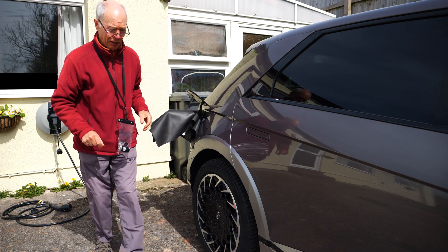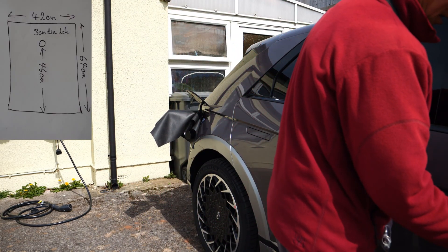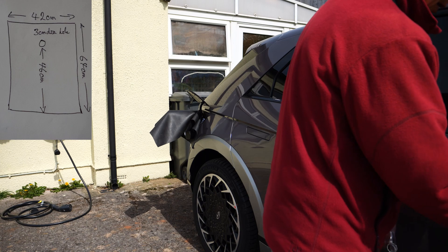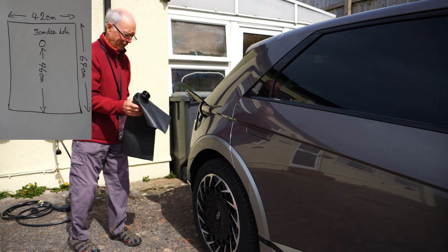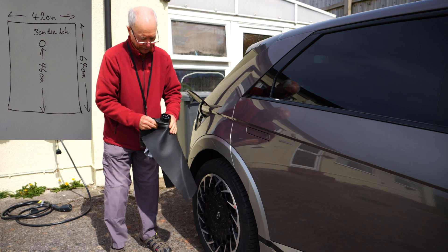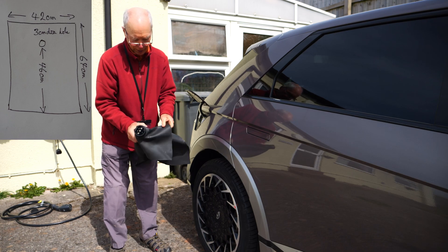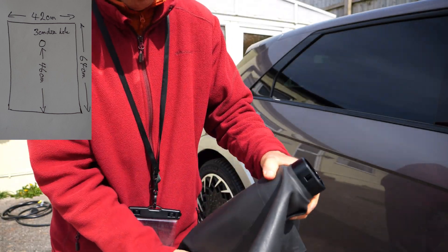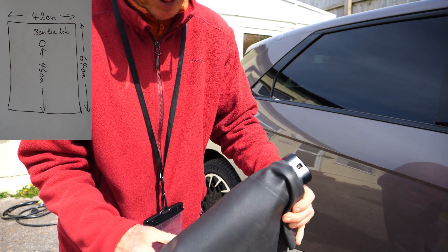That's locked again. In order to remove it, lock the car, unlock the car, open the door, and that should now be loose and unlocked. As you can see, we have a waterproof jacket over the plug with a very durable EPDM rubber cover.